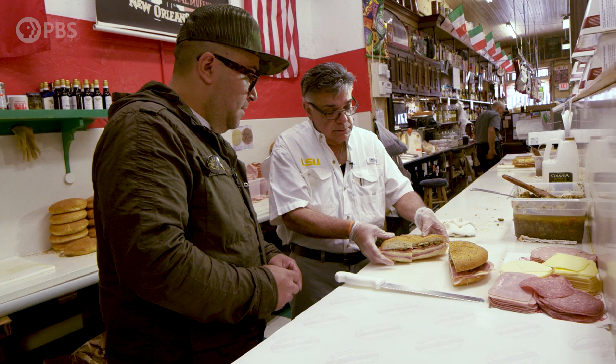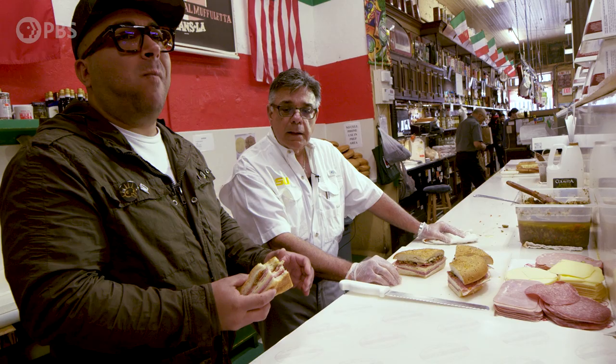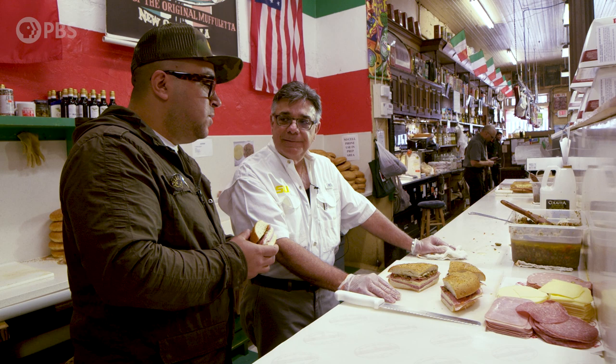I've been waiting for this all day. It's a big sandwich. This sandwich right here is part of my history — it's part of my culture because I grew up eating it. But more importantly, it's part of the history and culture of New Orleans, and that's what's important. Thank you.